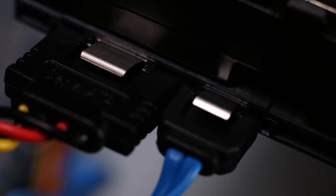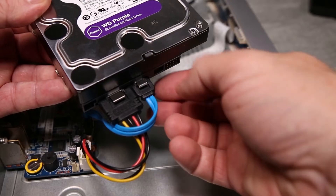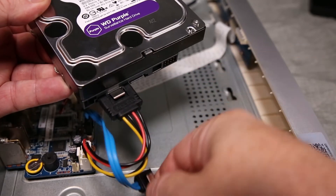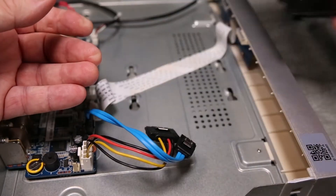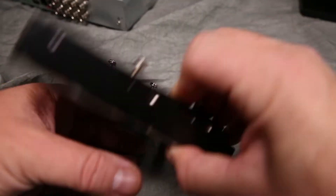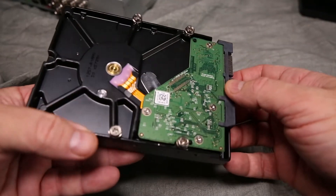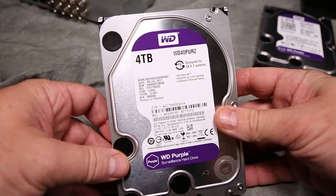There are two SATA cables connecting the drive to the motherboard — a blue cable and a larger black cable. Simply press the tabs on the cable connectors and then gently remove them from the drive. The drive is now completely detached from the DVR. We need to use the four drive screws by removing them from the existing drive and attaching them to the new upgrade drive.